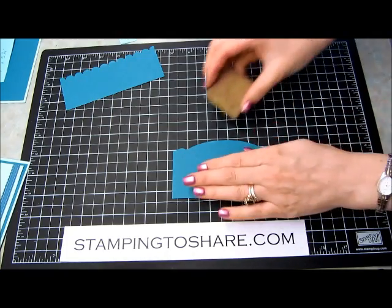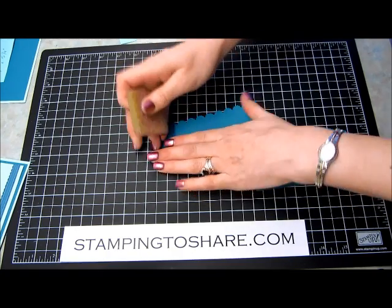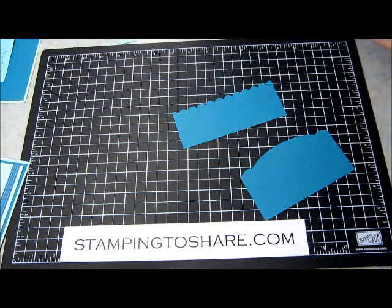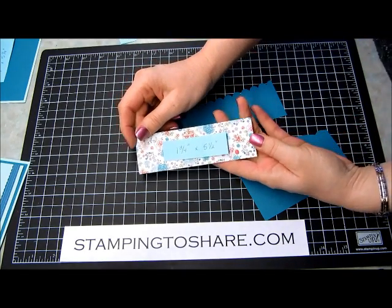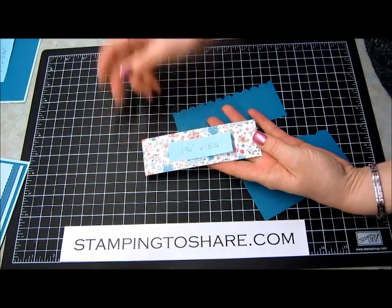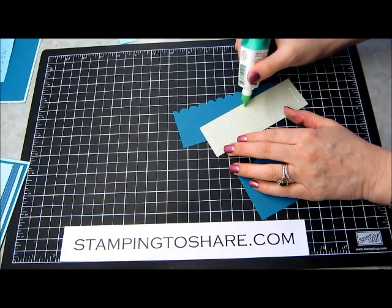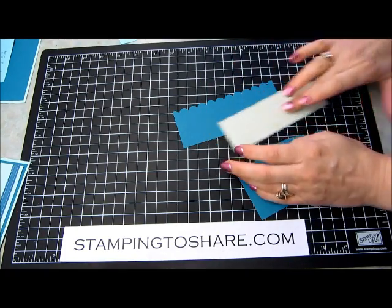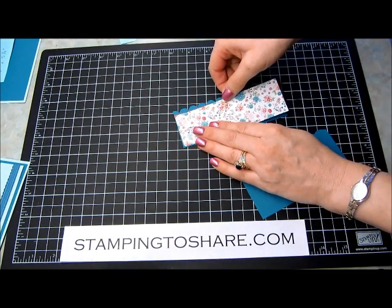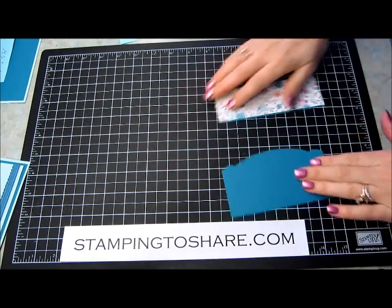There's just one little thing you'll need to do: take your adhesive remover and just take off any excess Dotto that might be on your main pieces. Now we'll go ahead and decorate one of those pieces with our Twitterpated designer paper. This is cut at 1¾ inches by 5½ inches. I'm just going to use a little bit of our multi-purpose liquid glue, and it just goes right onto this perfectly.